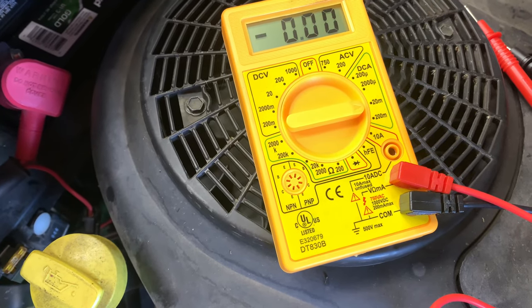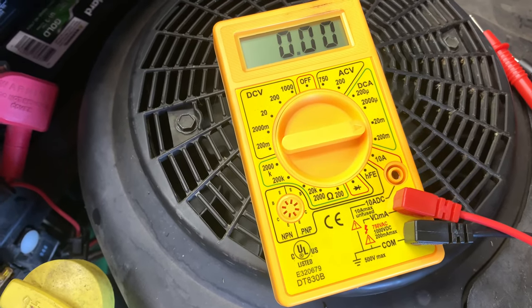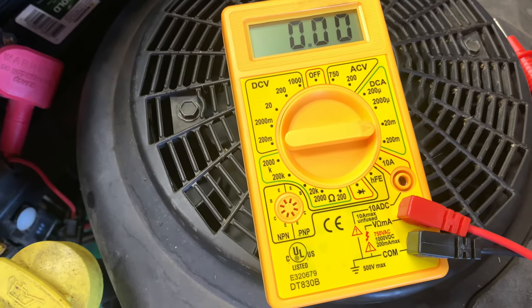I picked up this one at the local auto shop for like $20, and we're checking for the current draw on the battery.